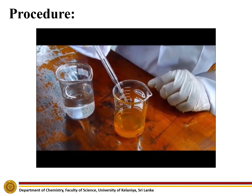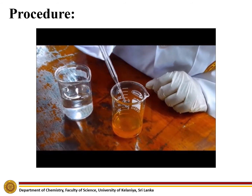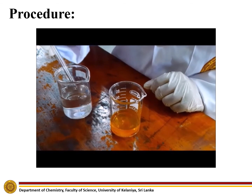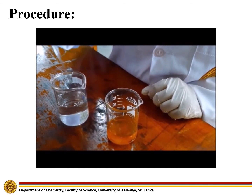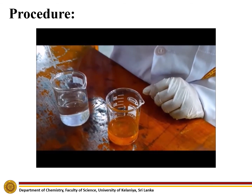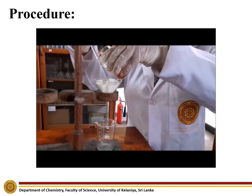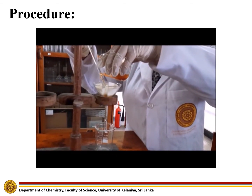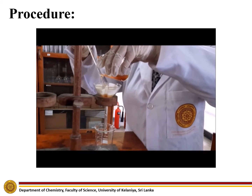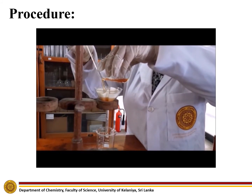In order to prepare a neutral ferric chloride solution, add dilute ammonium hydroxide to a solution of dilute ferric chloride until a faint permanent precipitation of ferric hydroxide is formed. Filter this solution to remove the brown ferric hydroxide precipitate and to obtain the brownish yellow solution of neutral ferric chloride.